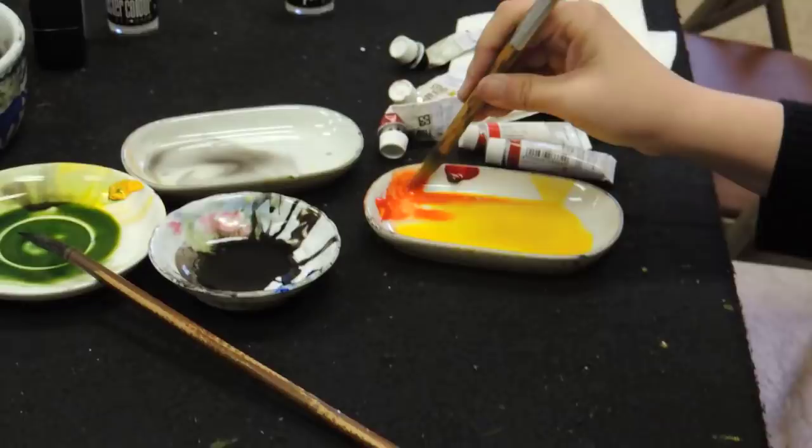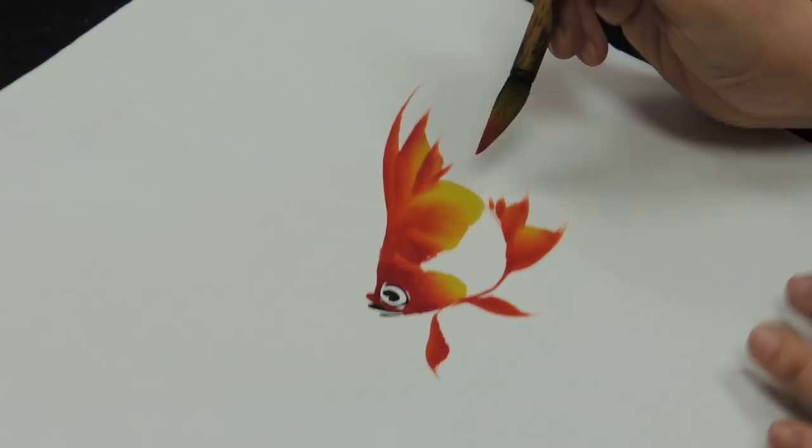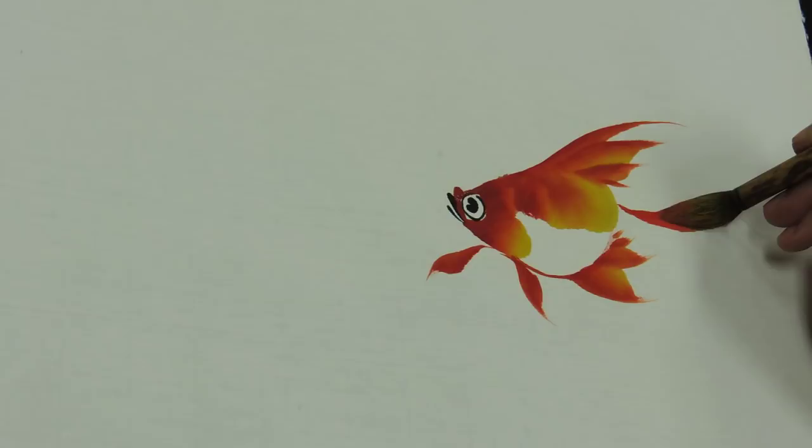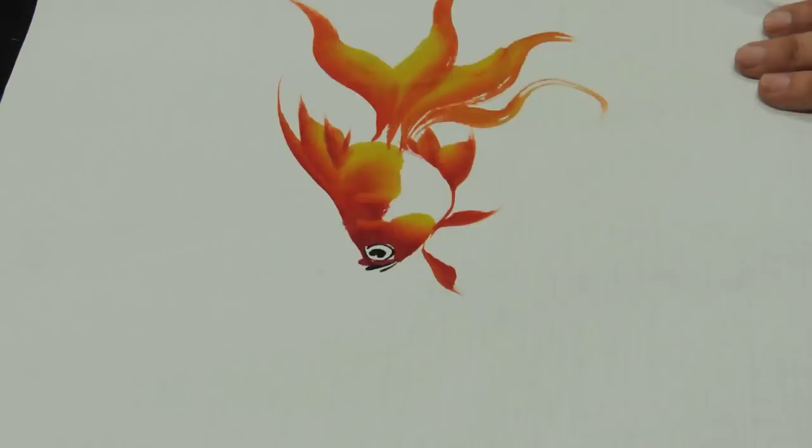Right now I'm going to do the tail. The hardest part of painting the goldfish is the tail. First, you hold your brush up a little bit, then press down and go. Hold up, press down and go. Hold up, down, and then turn. Go down, turn.